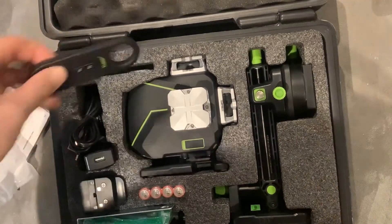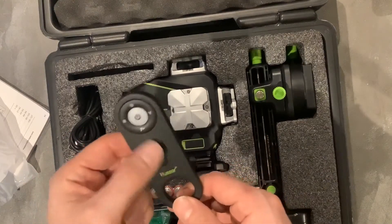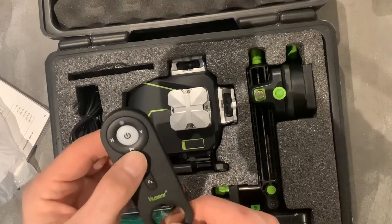And we have a Bluetooth multi-function remote. Two functions there — horizontal lines, vertical lines, on/off. I'm not sure what the other buttons do.